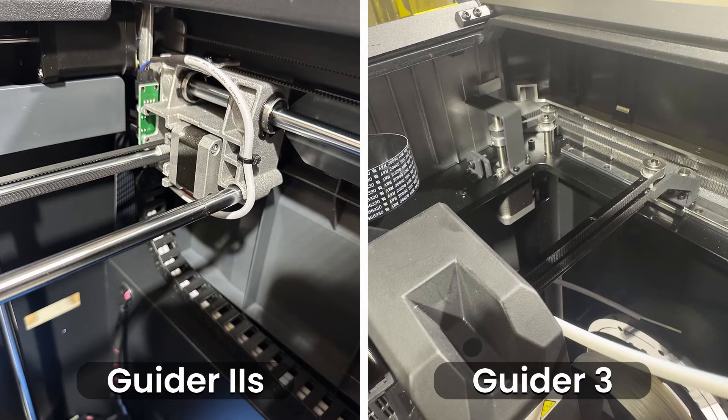Flashforge has also upgraded the design structure with the Guider 3, opting for a CoreXY structure instead of the widely popular Cartesian design. CoreXY structures use a belt system that moves in different planes from the moving print head, which reduces the moving mass when printing objects, resulting in a lightweight gantry system that can travel at faster speeds. According to Flashforge this allows the Guider 3 to achieve high speed printing of 250 mm per second, saving 30 to 50 percent off your printing time. CoreXY structures also typically result in higher quality prints. The Guider 2S version 2 uses a Cartesian structure which utilizes three axes — X, Y, and Z — to move the print head as well as the bed in a linear motion. Cartesian 3D printers are generally easier to set up and use, which is something to keep in mind when comparing these printers.